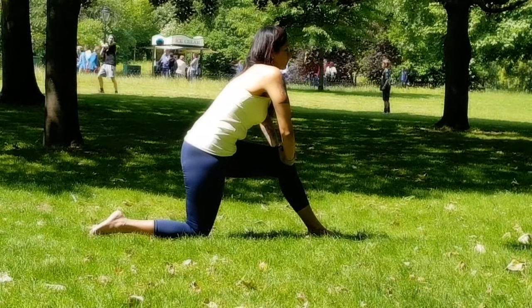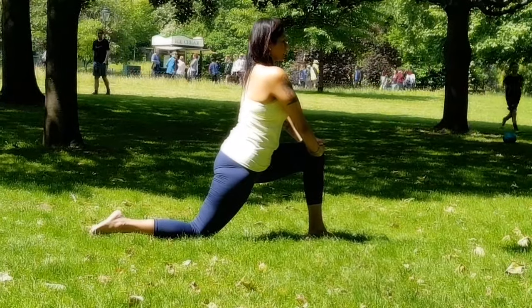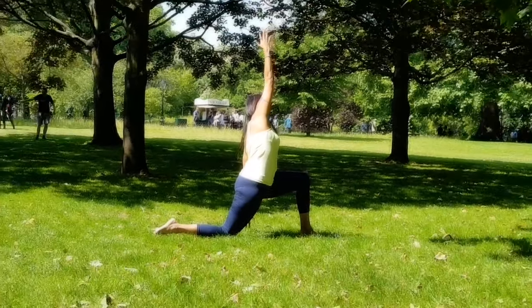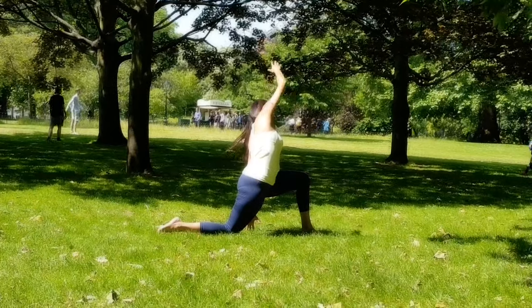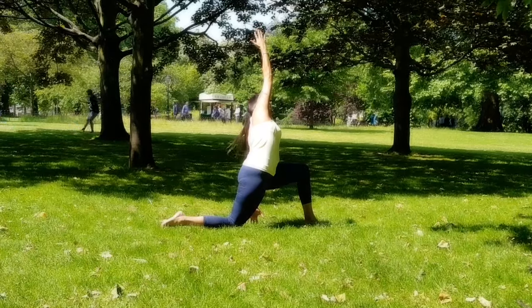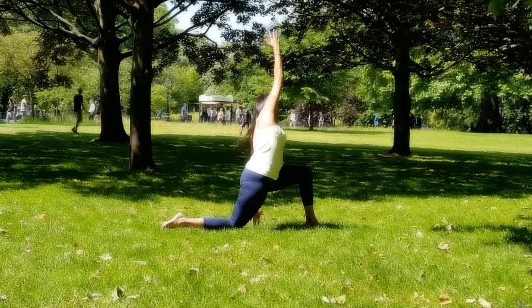Do a couple of cat-cow stretches: round your back, straighten your elbows, then inhale — arch your back, push your hips forward. Feel that stretch on the right psoas muscle in front of the right thigh from the hip all the way to the knee. Breathe normally throughout the practice.